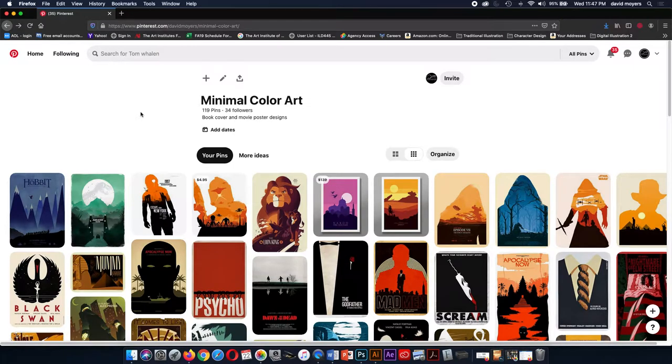In this tutorial, I will be covering our second project, which is creating a minimal color movie poster. I will be posting an assignment sheet in our learning path. In that assignment sheet, it will give you more in-depth instructions on creating our poster. There will also be a link to my Pinterest board for minimal color art. The first thing you're going to need to do is research minimal color art and minimal color movie posters.